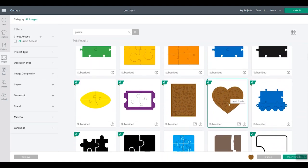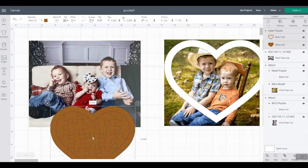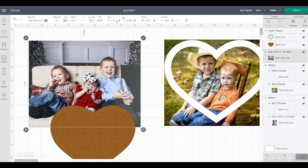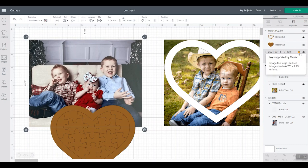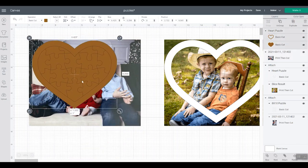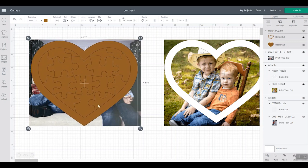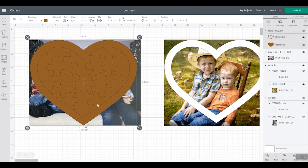I'm going to pick the heart puzzle and insert that. We want to make sure our image is not too large for print then cut. The maximum for print then cut is 6.75 by 9.25 inches — you would see an error message with a little triangle when it is too large. So first, resize your image to make sure it's not too large, then resize your puzzle to work with your image and get it to where it looks good.